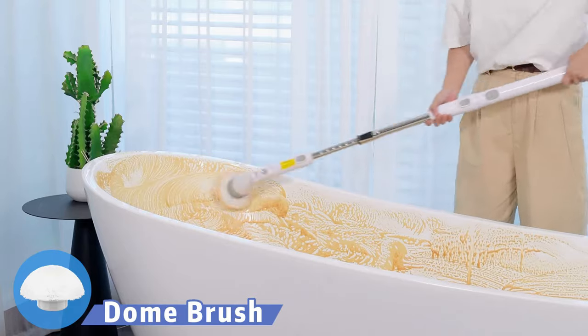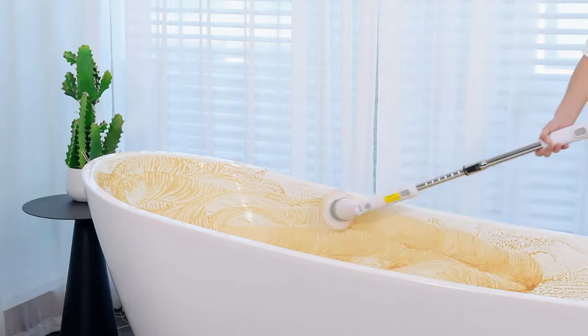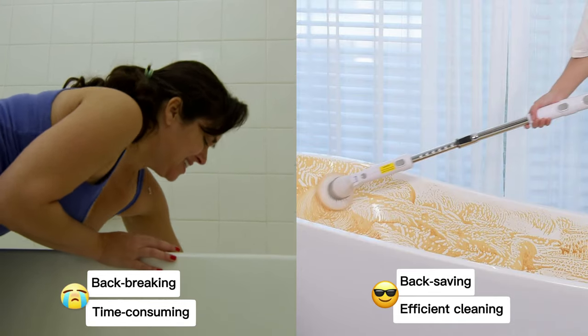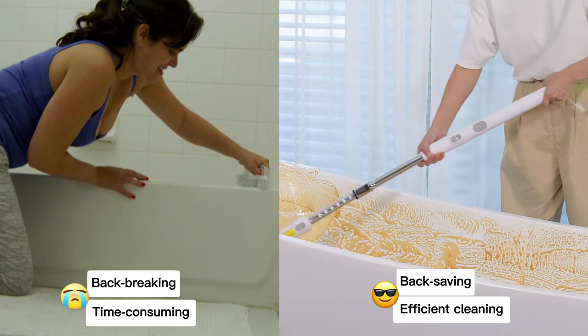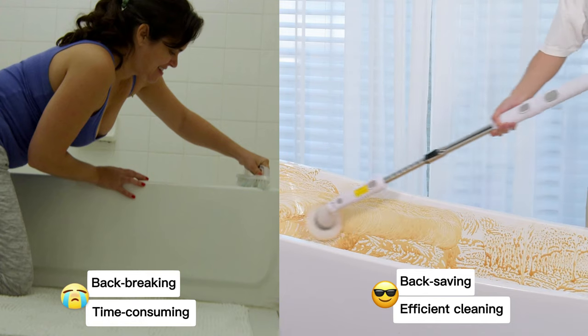Check out the Demo Brush. It's perfect for giving you a sneak peek at the cleaning power of this incredible scrubber. You'll see how it effortlessly tackles soap scum, grout, and stubborn stains, leaving your surfaces sparkling clean.